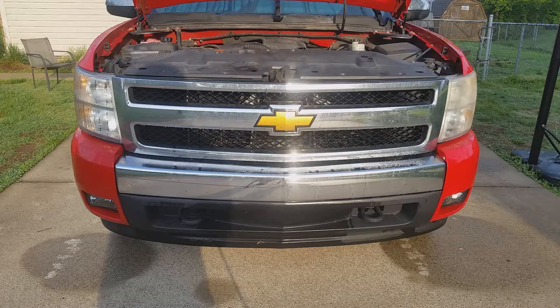What's up, I'm that one guy from 87 and today I'm going to be changing out the low beam bulbs on my 2007 Chevy Silverado.